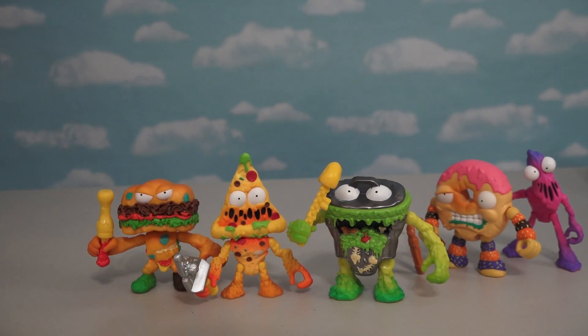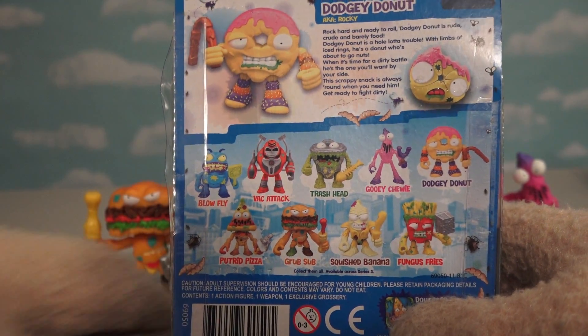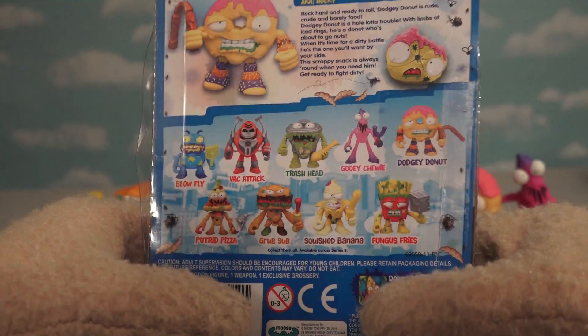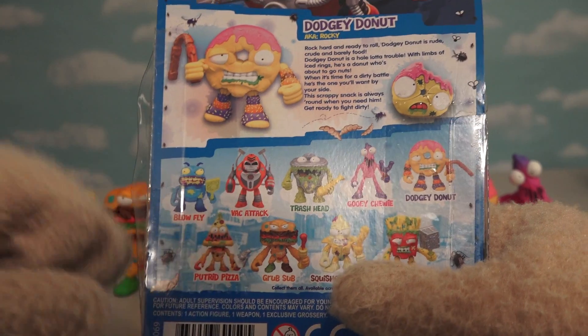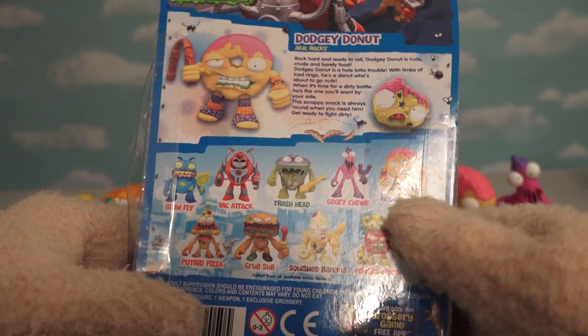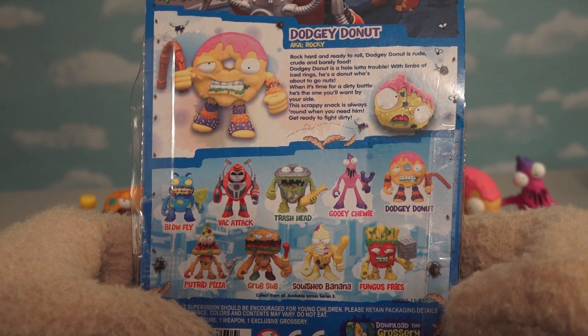Alright, so far we've been able to open up five different figures! And if we look in the back of the box, we see that there are many more to collect - we've got Blowfly, we've got Squished Banana, and Fungus Fries! And then the last guy is supposed to be a good guy and his name is Vac Attack! Unfortunately we don't have these figures, so we can't unbox them here.